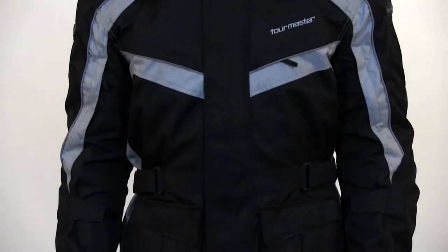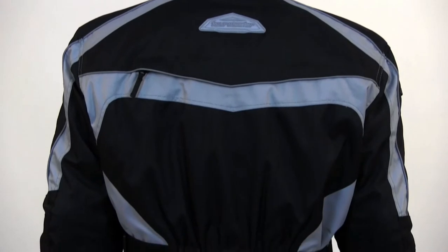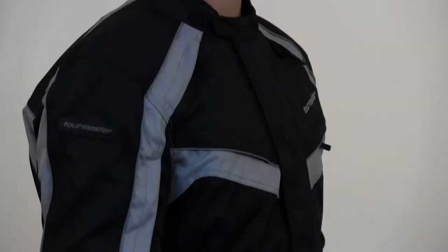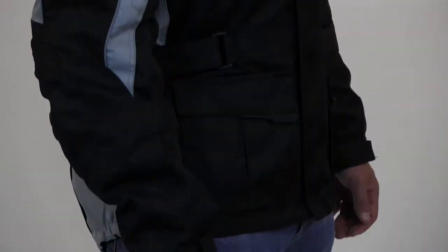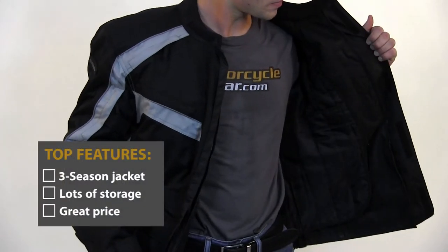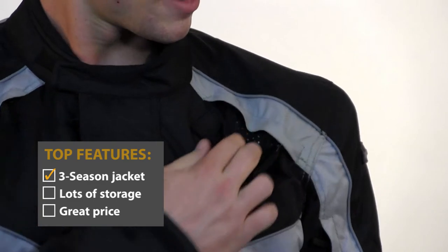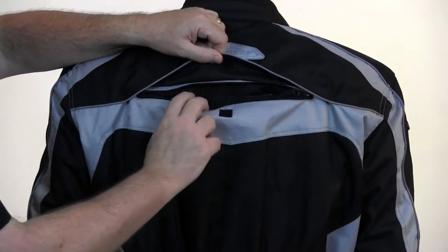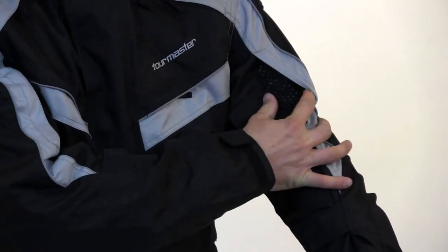The Sabre 4.0 jacket from Tourmaster is a good-looking jacket. It's very functional and will work well as a three-season jacket. It's great for temperatures from cool to mild weather as well as wet conditions. The shell has a waterproof barrier built-in that will keep you good and dry. There's also a very nice full-sleeve thermal liner for insulation in cold weather. For use in warmer temps, there are zippered vents that allow some airflow. So the Sabre 4.0 will be a nice jacket for about 70% of the year, but you'll probably want something else for really hot weather.